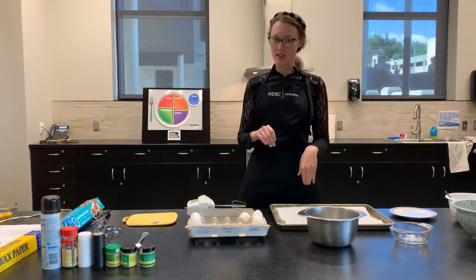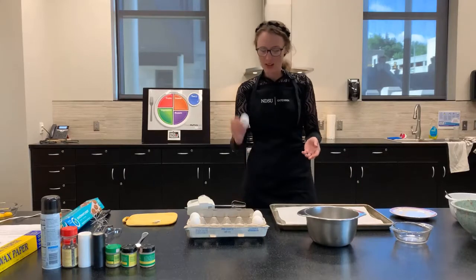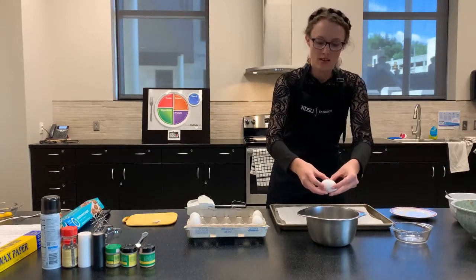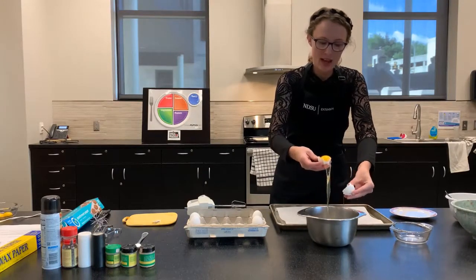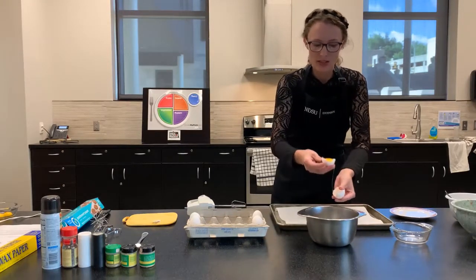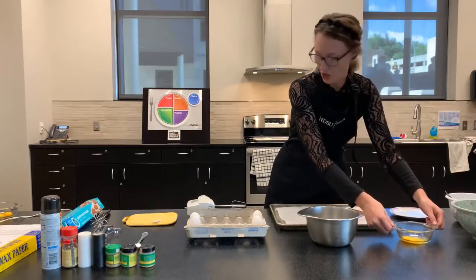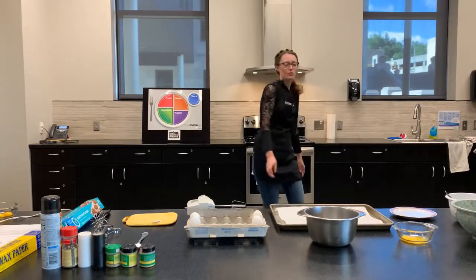I did a couple of things in advance just so the video is shorter. I'm going to start with my eggs and follow the recipe and do two. You're going to crack your egg — this is where it gets a little tricky because you're going to separate your egg, which means you'll have your white and your yolk. I like to swish it back and forth between the shells a couple of times and you end up with the yolk right there. Put that in a separate bowl — be really gentle because if not, the yolk is going to break. Not a big deal, we'll do better with our second one.